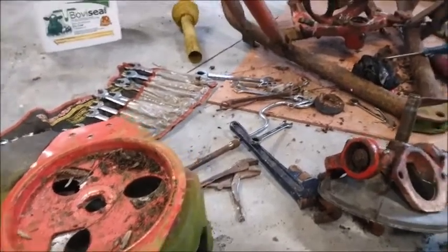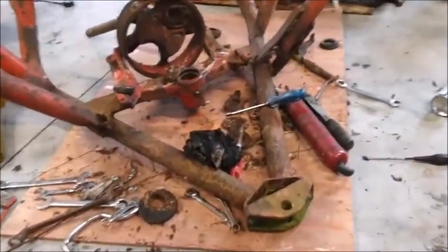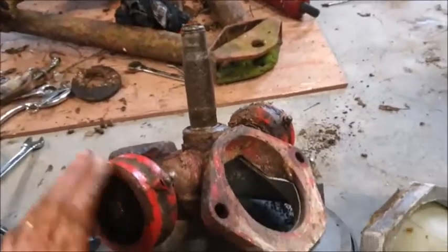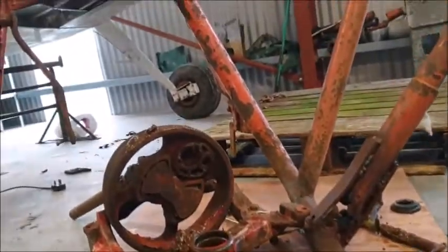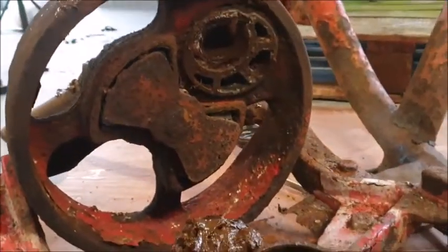Here we are a few minutes later — it's all apart. It was actually easy enough to take apart. The main shaft just popped out. Just to give you some context, this piece here goes in there and it just slipped right out. For some reason, I think that's a homemade solution there.